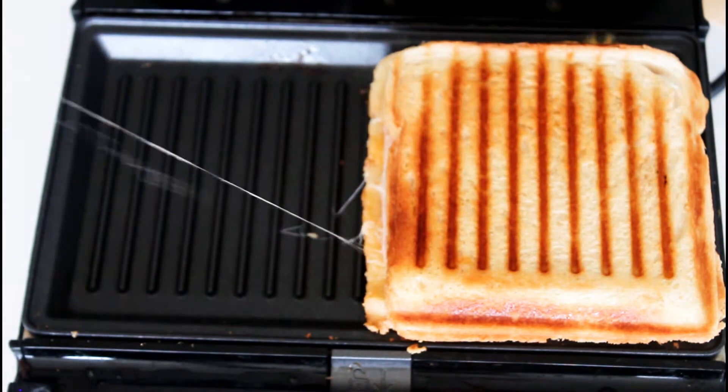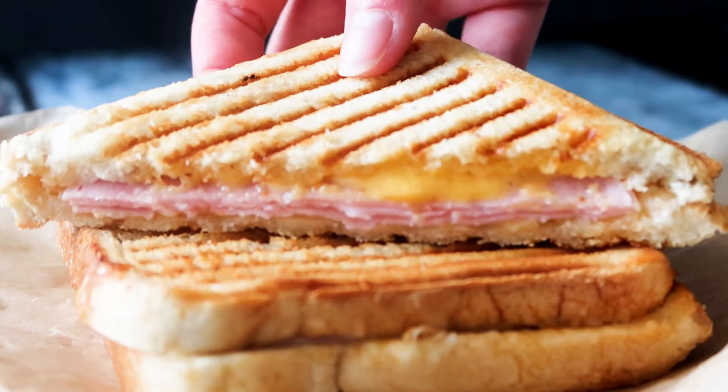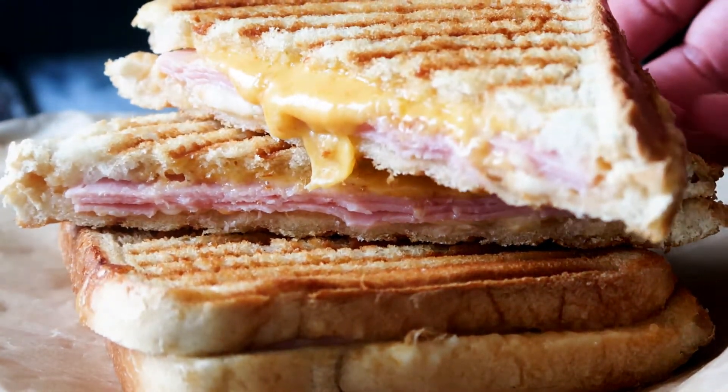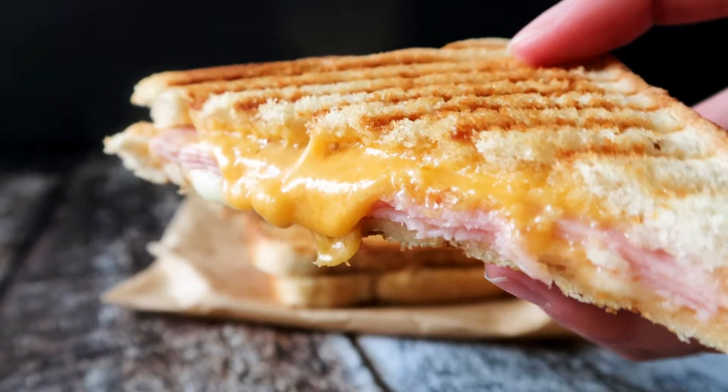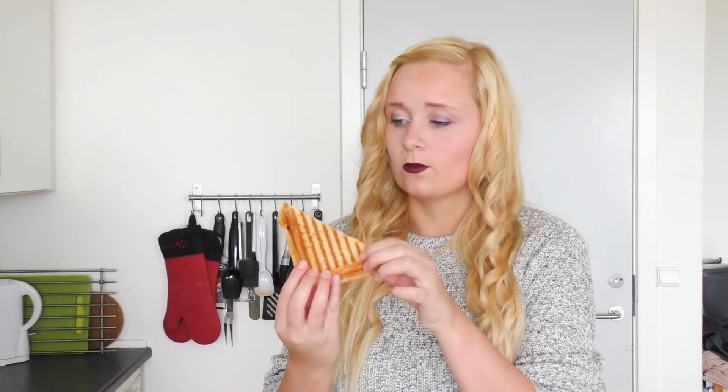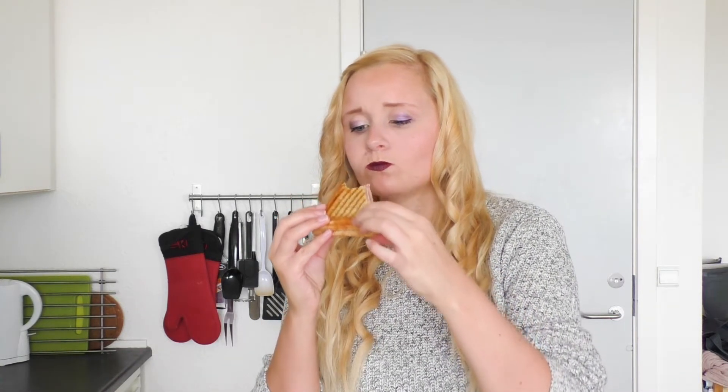Now that they are ready to be served, let's give it a taste. It is still quite warm but I cannot wait any longer. Woah guys, that sriracha mayo really does something for this — it gives it a kick, nice flavor, and all that cheese and ham.